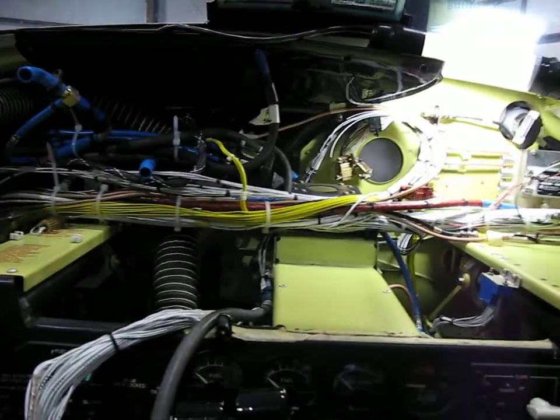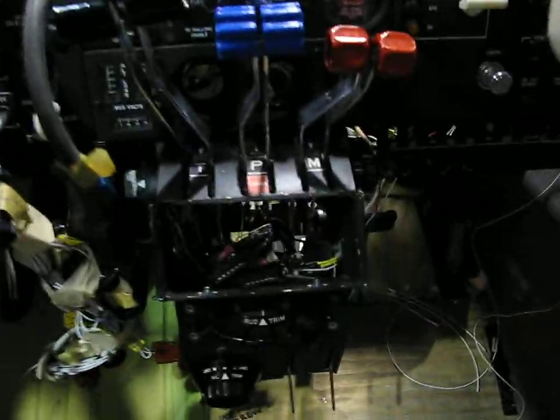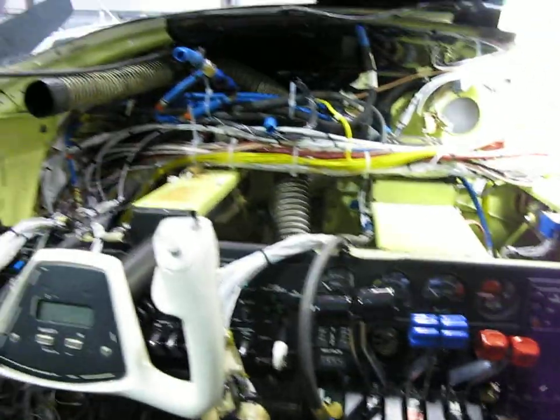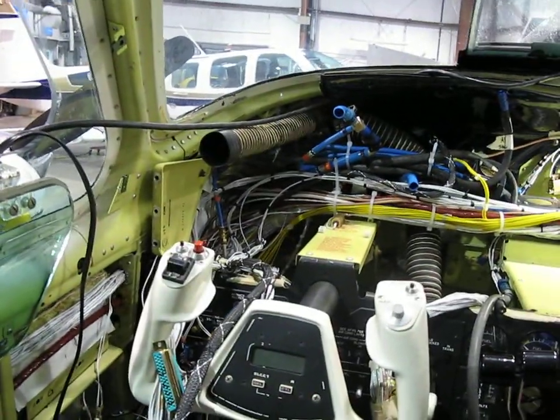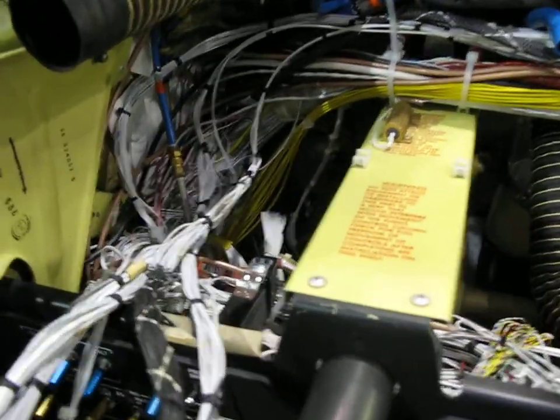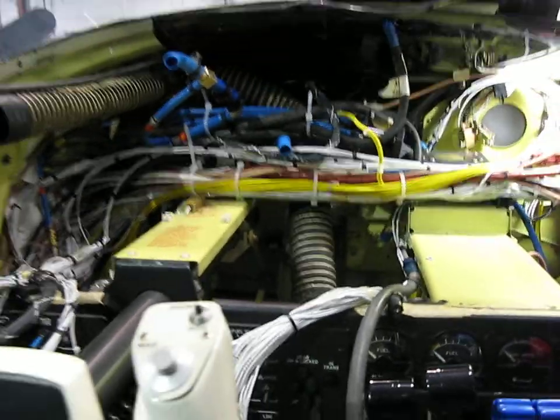There was an autopilot controller down here where the wiring actually traveled down, then up, then over top of that plate and into the bundle. What I did is reorganized it to go underneath the bundle and then down — it makes it real clean this way.